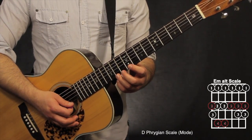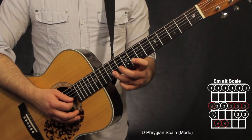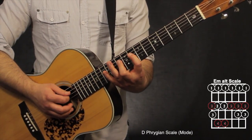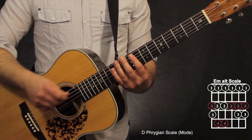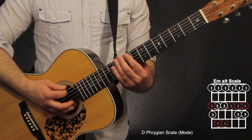Going backwards: 11th, 10th, 8th on the 1st string; 11th, 10th, 8th on the 2nd string; 10th, 8th on the 3rd string; 12th, 10th, 8th on both the 4th and 5th strings; then 11th, 10th on the 6th string, back to the 8th fret, and go back up one more to end on the root note.